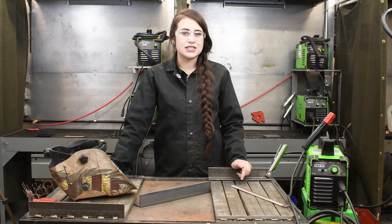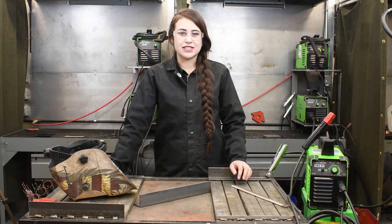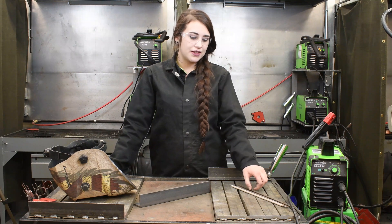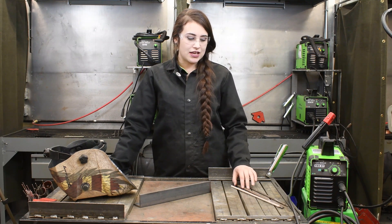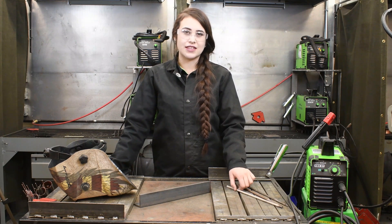This machine does have a DC only output and can weld stick electrodes up to the diameter of 5/32. Today we are going to be stick welding with a 3/32 7014, an 1/8 inch 7014, and a 5/32 7018.